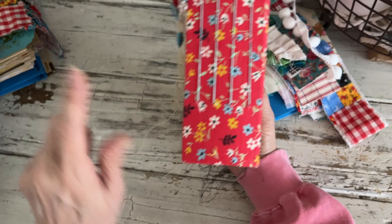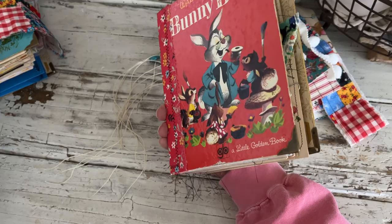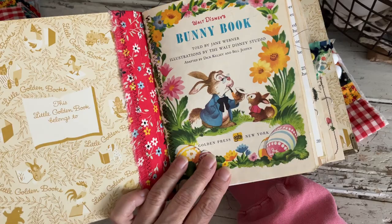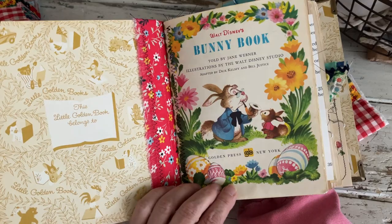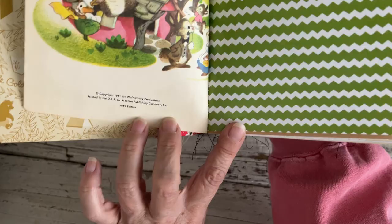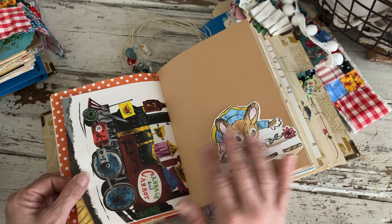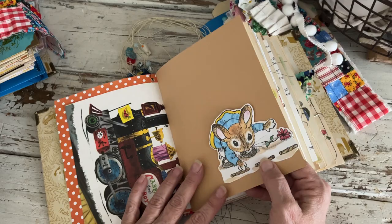Each one has four signatures. Two of them I did with white thread and two with blue — I think I did Cottontail with the blue thread. This one has the blue linen thread. There are about 80 pages in each one, including the whole book. This little book right here — I just love the illustrations in all of these; I think they're some of my favorite little bunny books. This one's original copyright is 1951 and this is the 1969 edition.